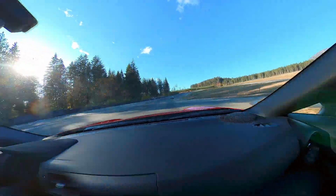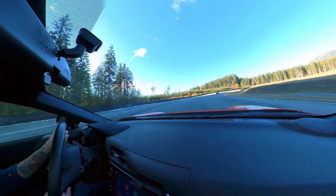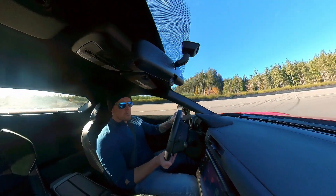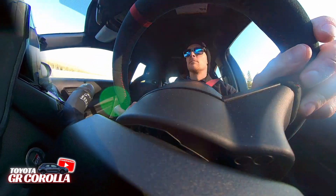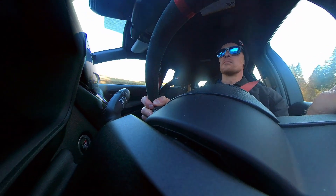We'll keep it very smooth through turn one — still a little bit of a damp patch through here. This one is still damp, so ideally a closer apex is my most important thing for turn one. Maintain your speed, smooth out of control.